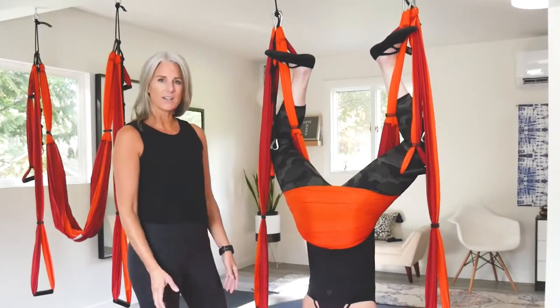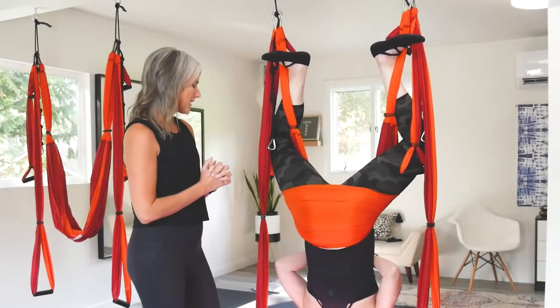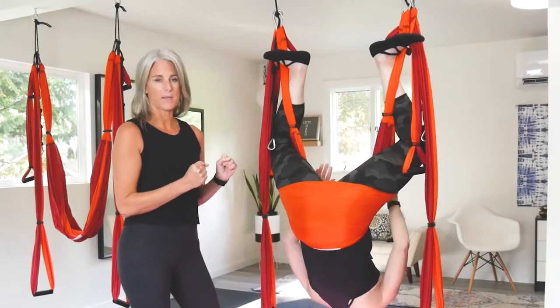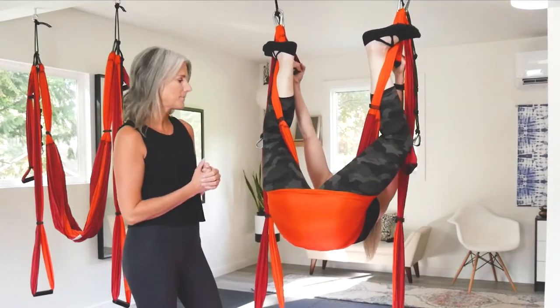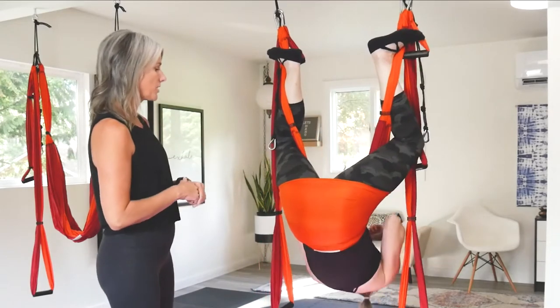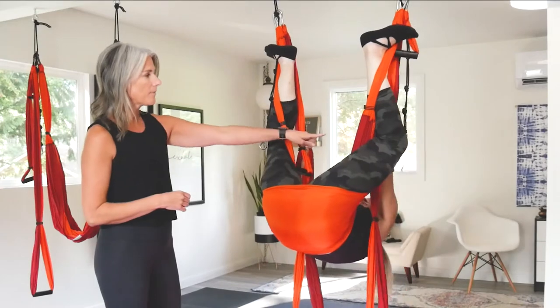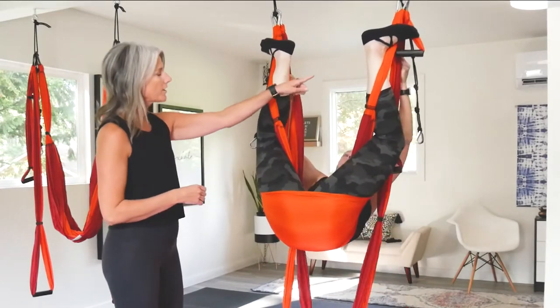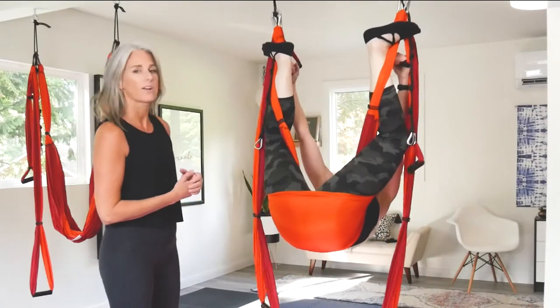From here you have a couple of options. If you can reach all the way up and grab those top handles, you can do that. But a lot of times that can be very hard for people. You can grab your straps and kind of walk your hands up as far as you can so you can reach those handles and grab the top handles.